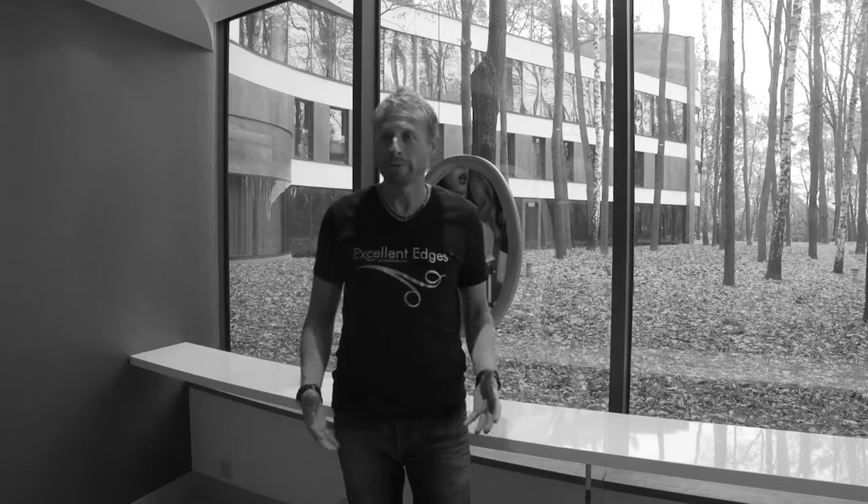Hi guys, my name is Klaus, I come from Denmark. I've been a hairdresser for 25 years. In the last 20 years I've been educating — for me educating is the most important thing, I love to give my craft away to other people. In the last 10 years I've been working with Excellent Edges as a global educator, and it has given me a lot of opportunities to meet people from all over the globe and inspire them with our way of cutting undressed hair.